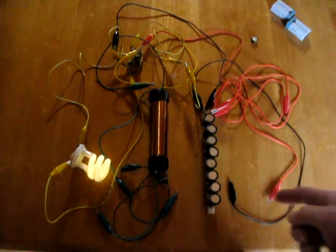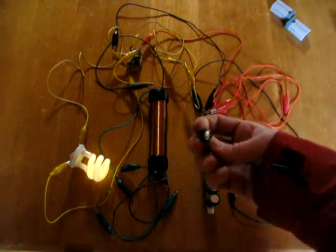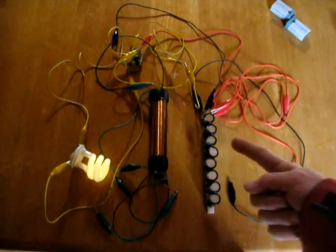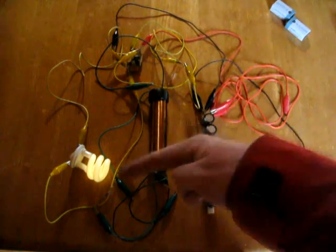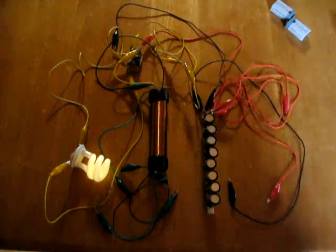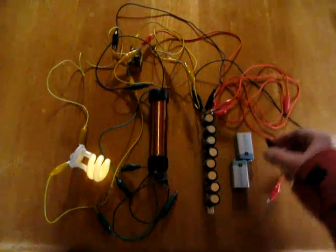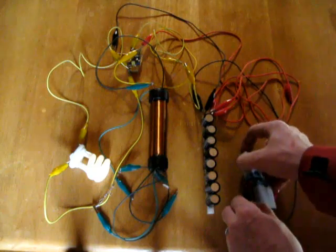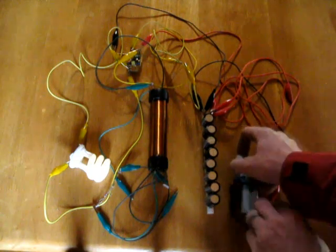There we go. No batteries in the system. I did have some little supercapacitors I experimented with — they actually don't work. You don't want any batteries in this circuit. This is a circuit that runs without batteries. It'll run on one electrolytic capacitor; it seems to run the light better with a few more in play, but you don't need that many. I will bring the batteries back in here and just give it another ring.